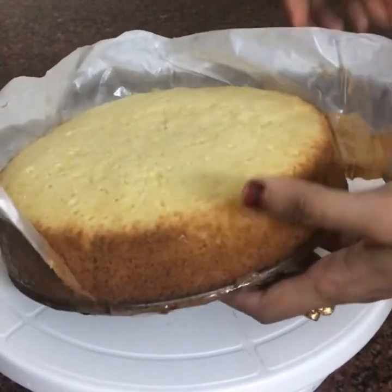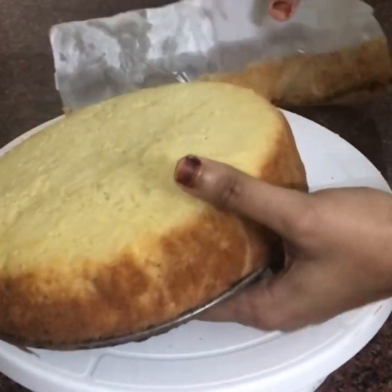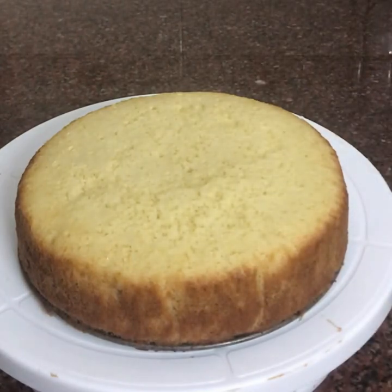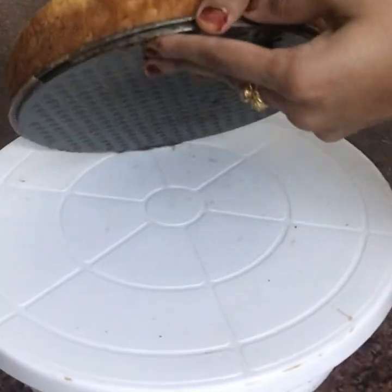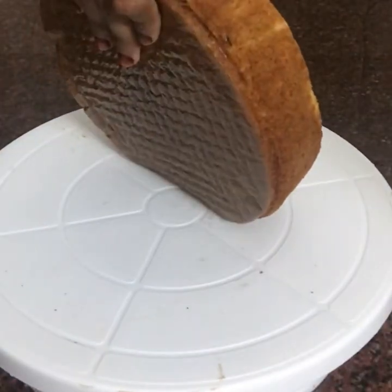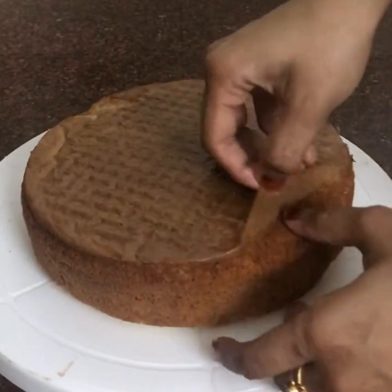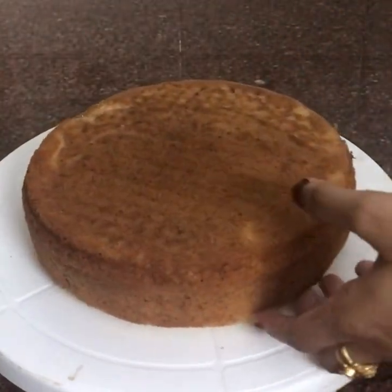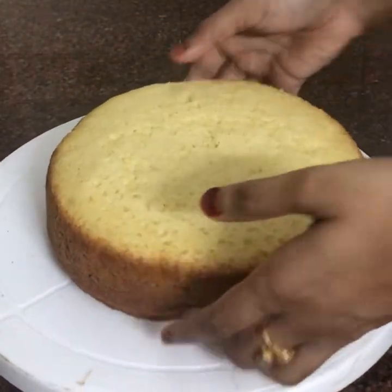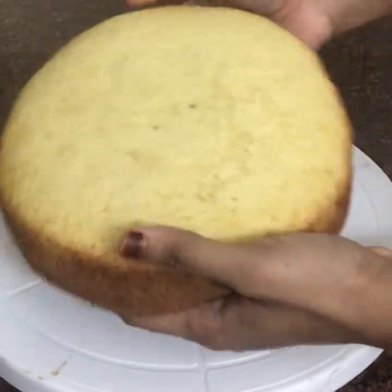Thank you. Now we have some of the sponges and we will use the basic sponges.